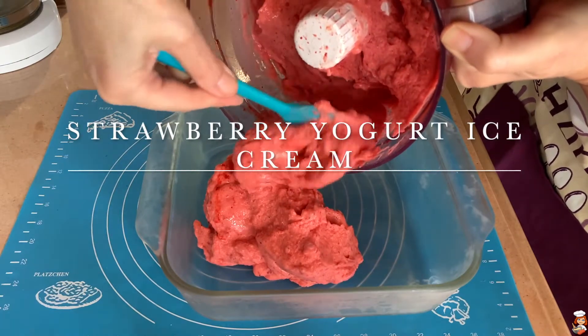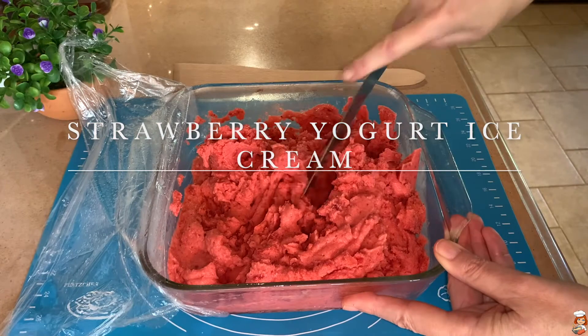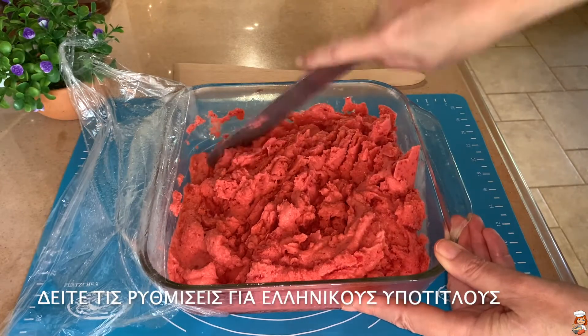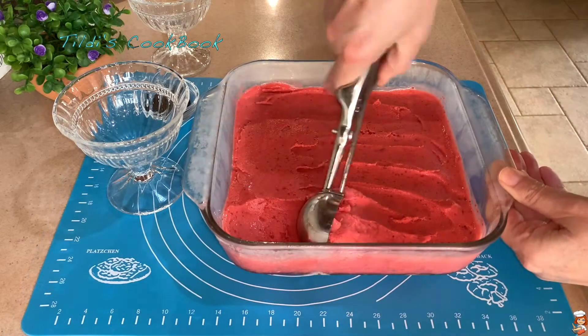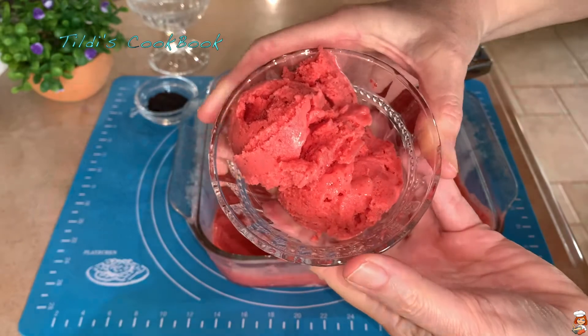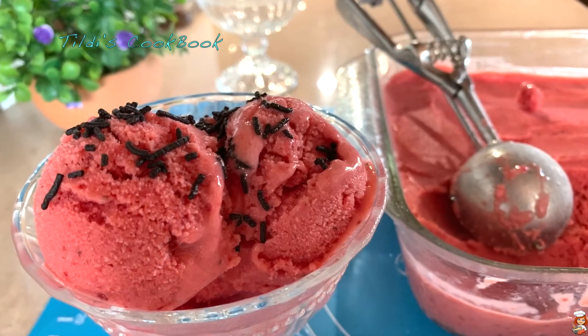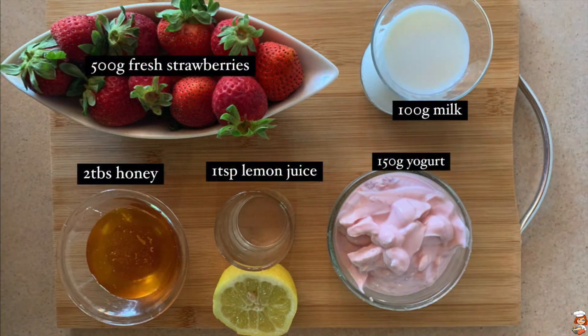Today's recipe of strawberry yogurt ice cream is a delicious and refreshing ice cream with no cream at all really, just milk and yogurt, no sugar at all, just a little bit of honey, which in my opinion — and of course I'm not an expert — in moderate amounts can be consumed by people who are dieting or have diabetes. So with no more delay, let's get started!